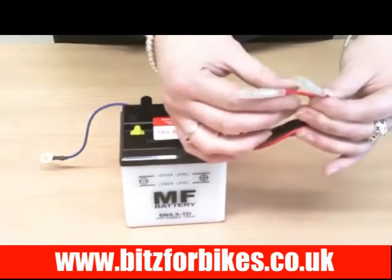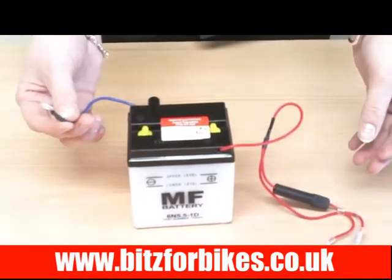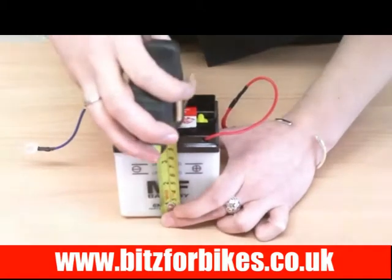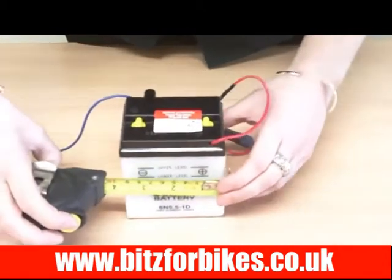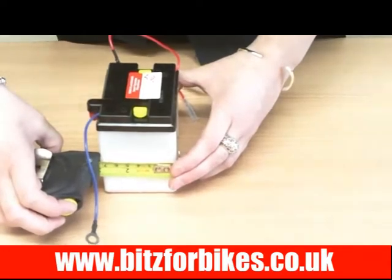There are two bullet connectors on the positive, one with a fuse holder, and a ring terminal on the negative terminals. The height of this battery is 100mm, the width is 90mm, and the depth is 70mm.